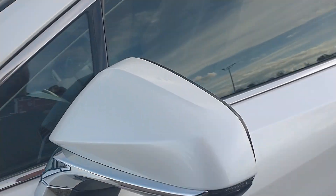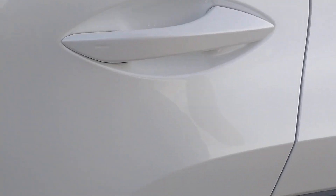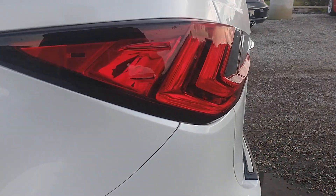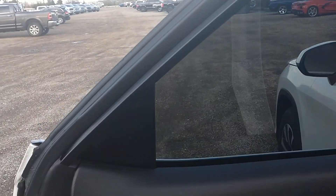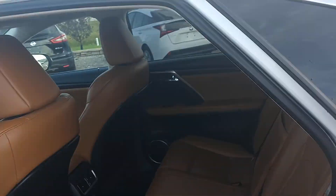Nothing to point out on these panels. Looks good all around. Everything looks good here — nothing to point out. I don't see anything else here, and everything still looks great from that angle.